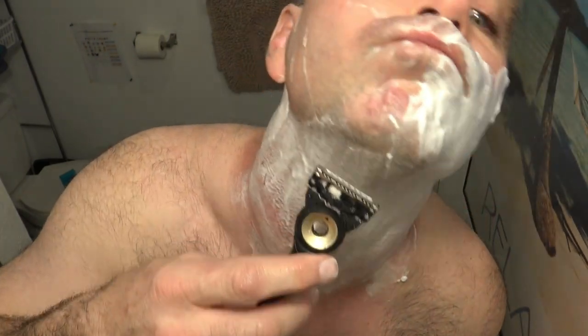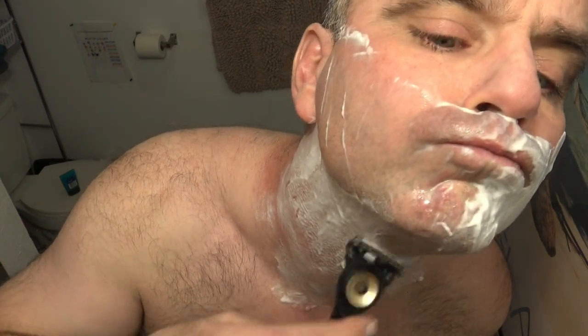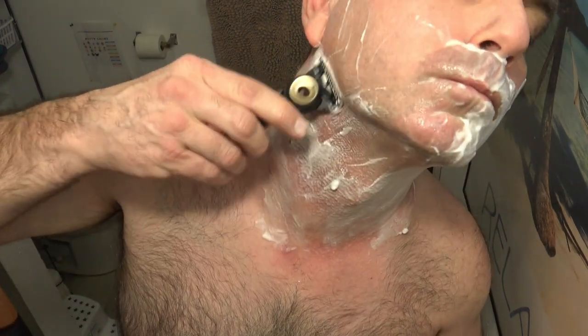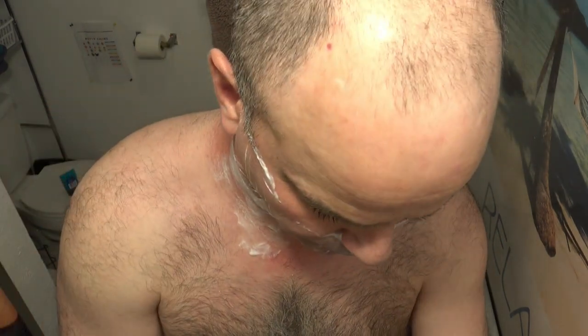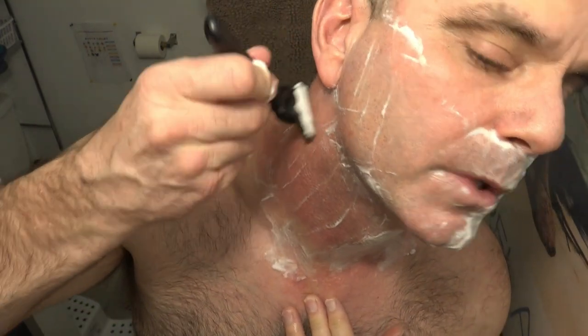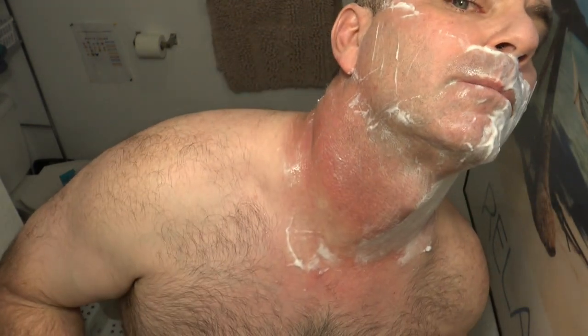I shave with the grain and then against the grain. It's definitely pain-free so far, getting plenty of — not leaving hardly any stubble behind after the first pass. Now I'm gonna go against the grain.